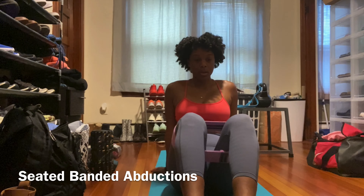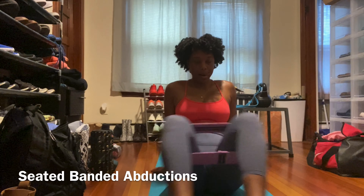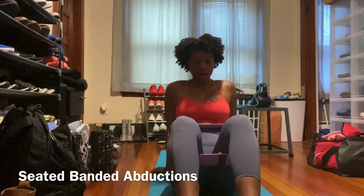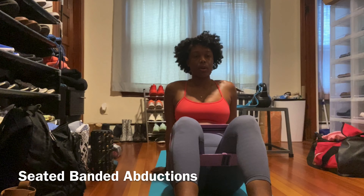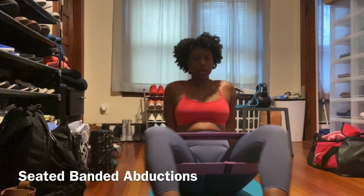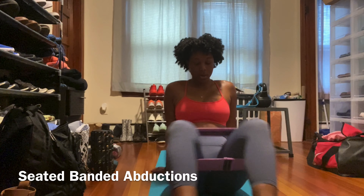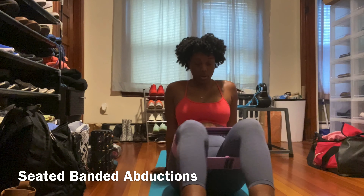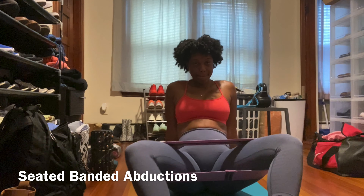We are down to the final exercise — abductions with the resistance band, not those squatted abductions on the seated machine. Abductions are a great way to strengthen the outer thighs and glutes. Notice how I don't completely bring my legs to a close so I keep constant tension with the band. If one band feels easy, make it more challenging by adding a second resistance band slightly below the first. Perform three to four sets of 20 reps, and then you're all done!